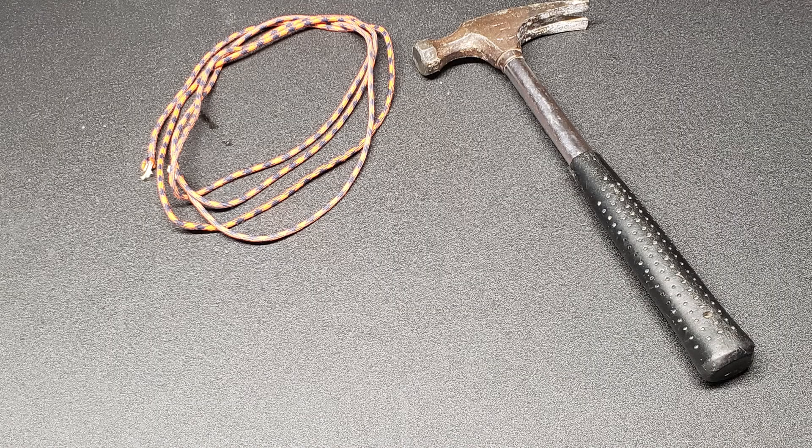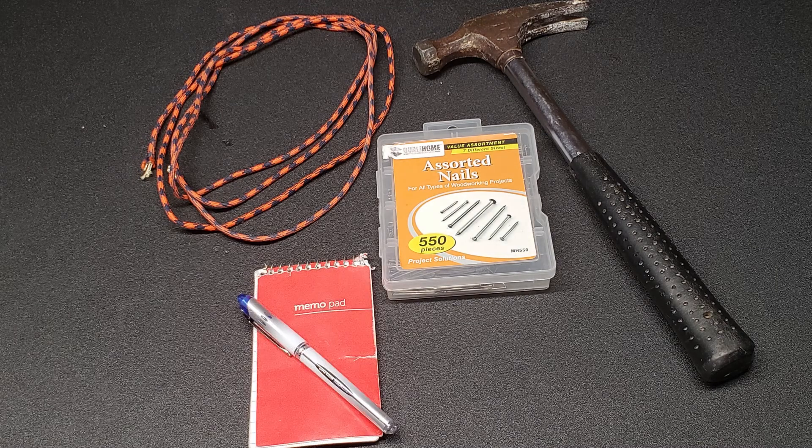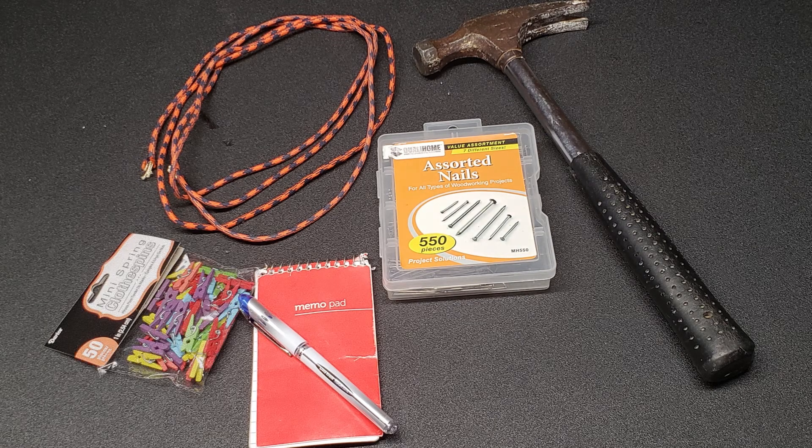So let's check it out. Alright, for this project we're going to need some 550 paracord, a hammer, some small nails, a paper and pen, and some mini clothespins.